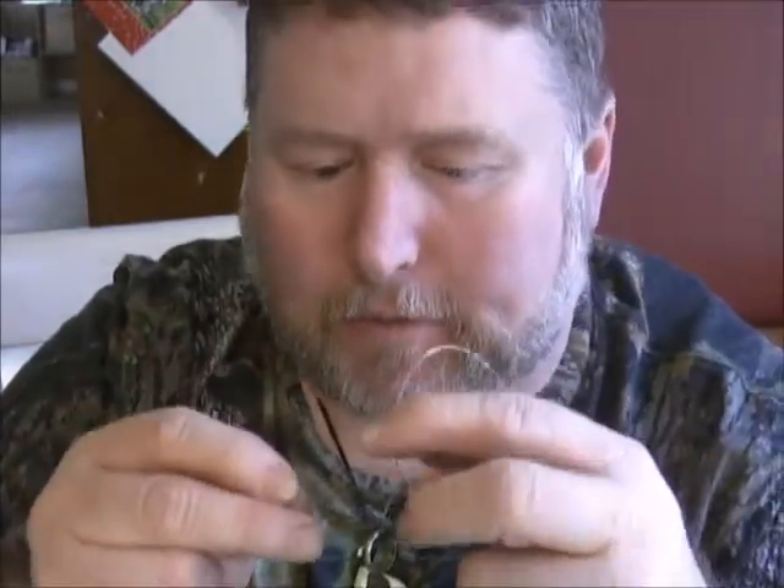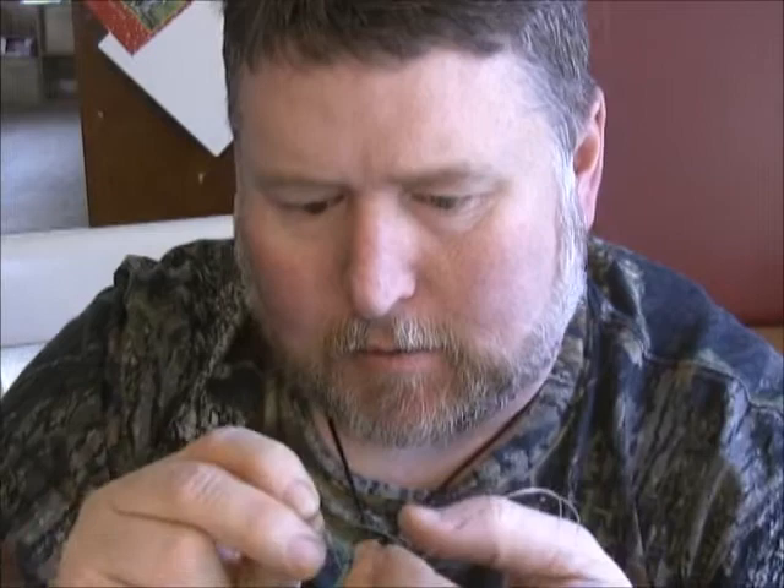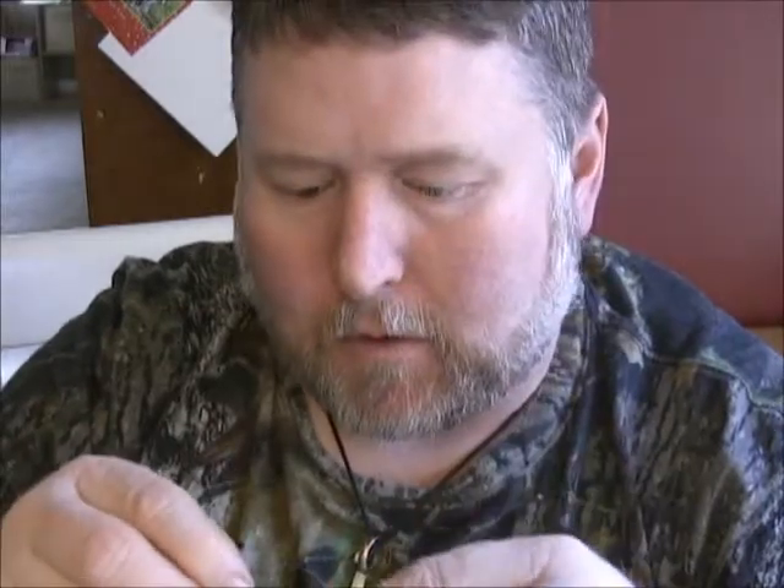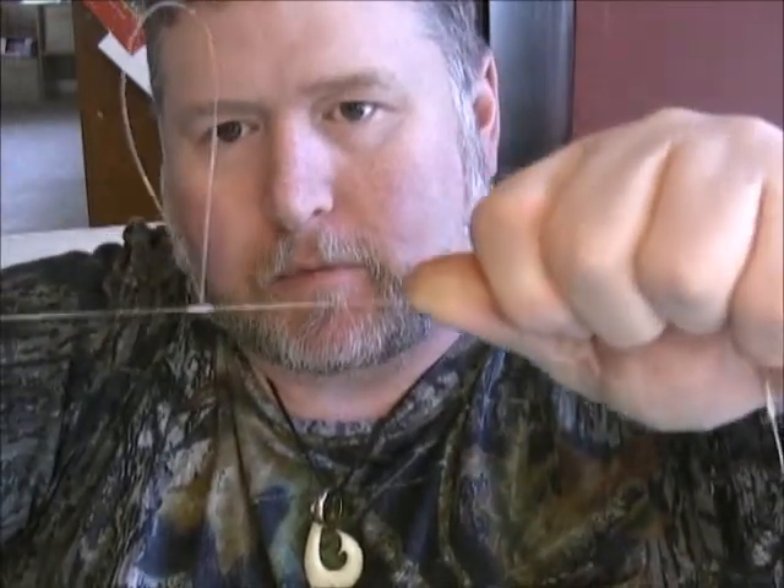Moisten everything, moisten your twist. Lost my loop — pop it back through. Lock them in, and you've got your loop. Everything locks down.